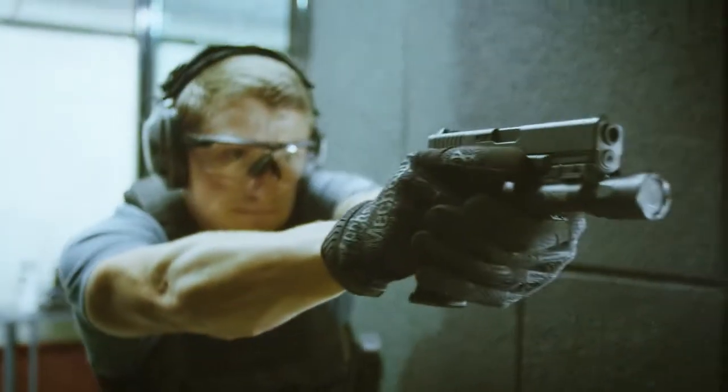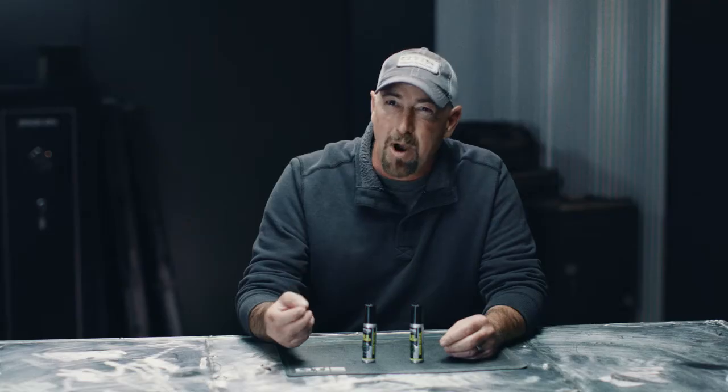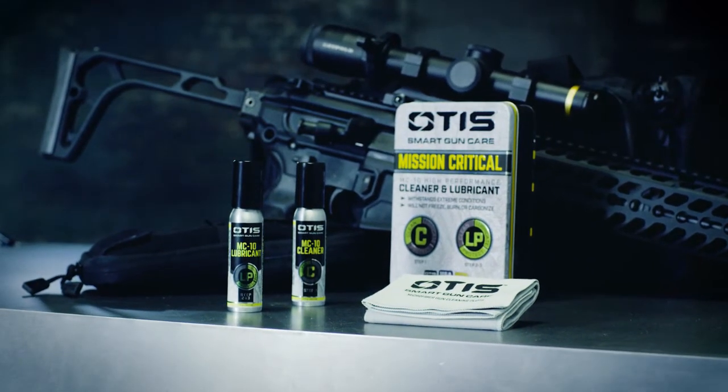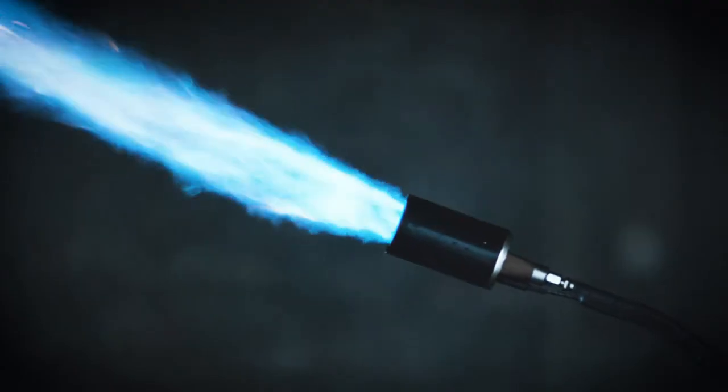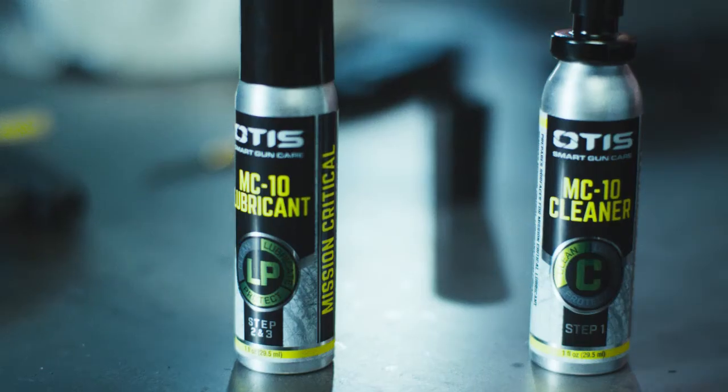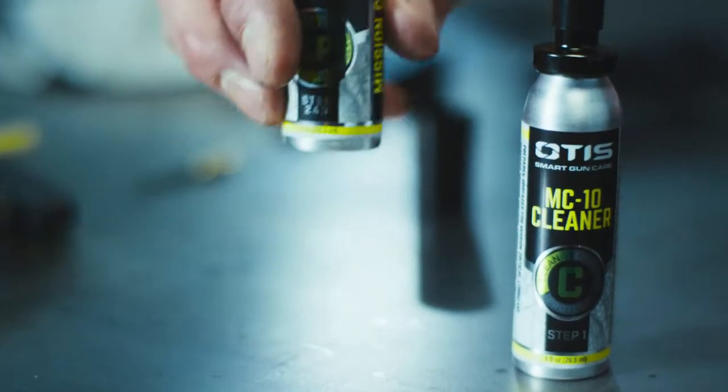The same goes for your firearm. In order to get a proper gun lubricant, we had to go into a lubricant that was developed for NASA. MC-10 is the very first lubricant that actually handles all functioning applications of a firearm — all temperatures from 650 all the way down to negative 65. This is the first true gun lubricant because it's the only gun lubricant that works at operating temperatures.